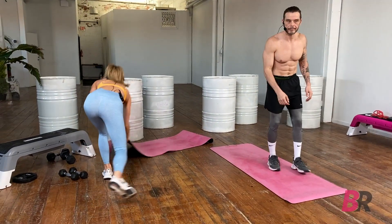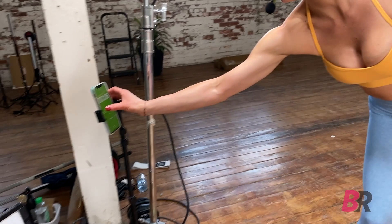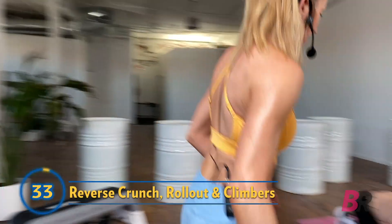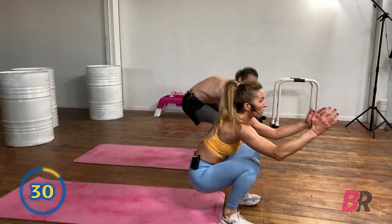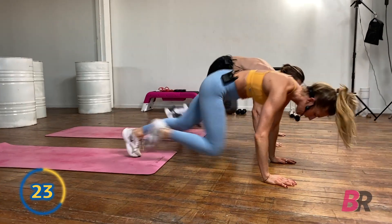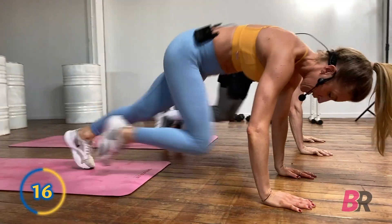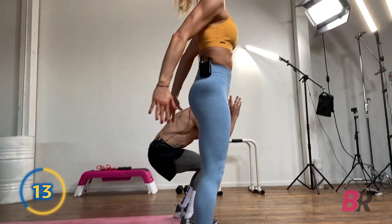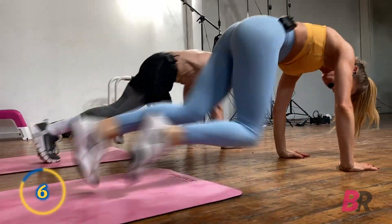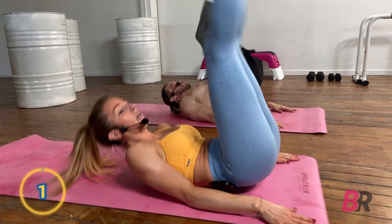We had 6 seconds left, so if you finished that set, good for you. We're going to do that third set of reverse crunch to mountain climbers. Resetting the timer — 35 seconds. Reverse crunch, remember driving those feet up to the top. Watch those hands — keep them right under your shoulders. One more reverse crunch. Nice.